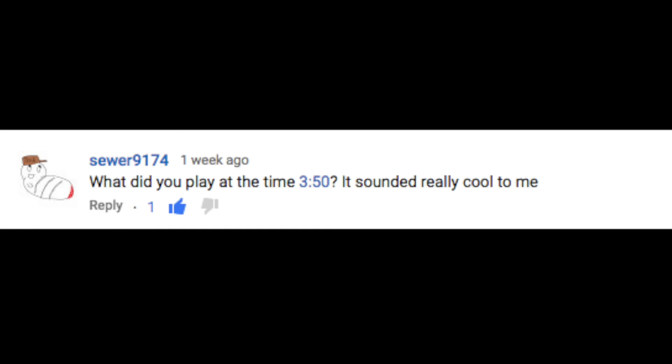Someone asked: what did you play at the 3-minute 50-second mark? It sounded really cool. I've actually been getting a lot of questions on some of the music that I play during the demos and lessons. For the most part, it's usually stuff that I've written or co-written in different projects of mine. The song he's referencing is something on an album I'm working on right now that has been a huge project and undertaking.